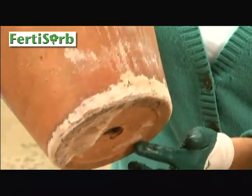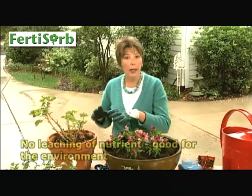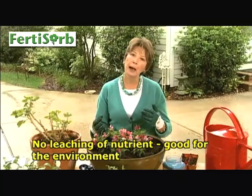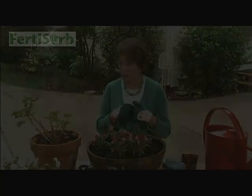See this — all this white — that's a salt ring that comes from the fertilizer coming out through your clay pots. You're not going to have that problem when you're working with this type of fertilizing system because you're not going to end up having it washed out of the pot. Great thing. Plus, it doesn't run out into our environment — I love that as well.